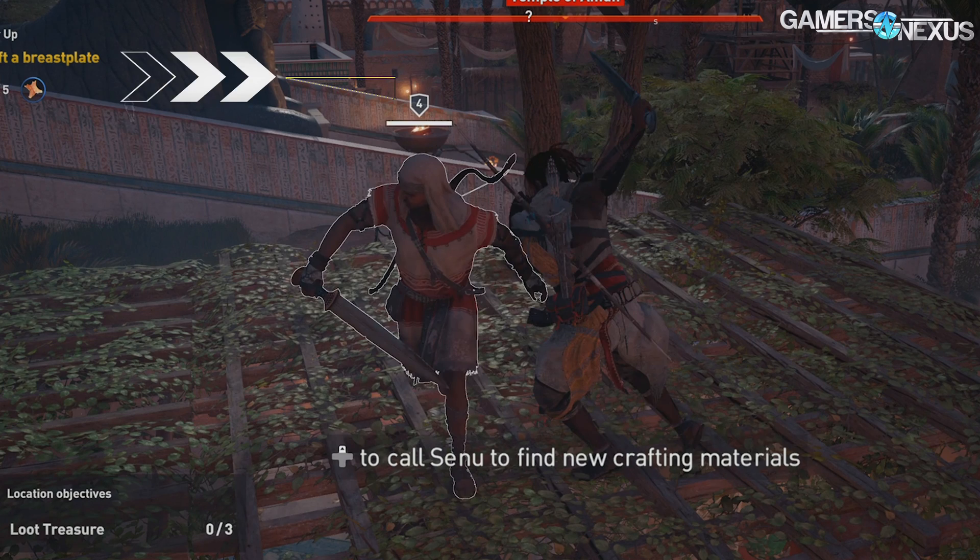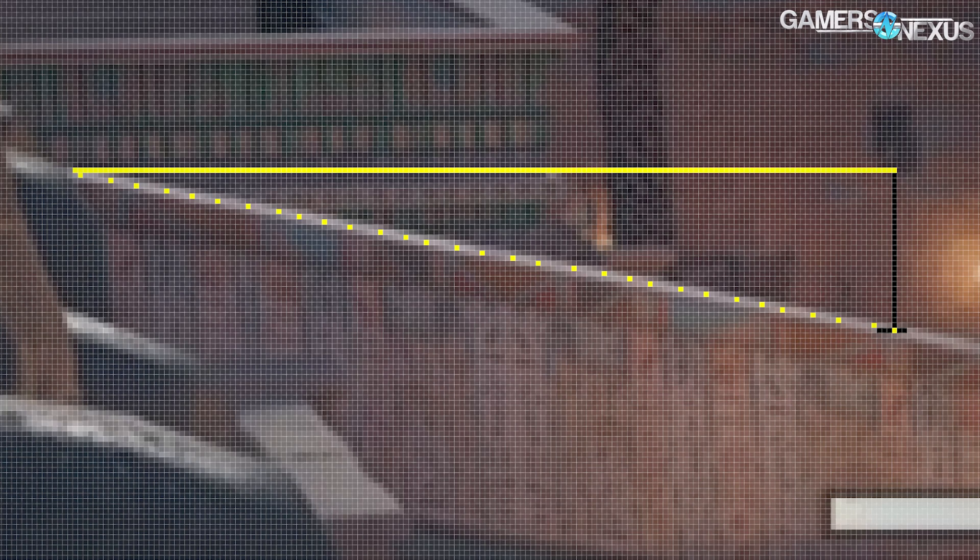Using pixel counting, we determined Assassin's Creed Origins was rendering at 1080p for the single frame we analyzed. However, we haven't yet put emphasis on testing 4K-specific titles versus 1080p variants. Dynamic resolution could become important to track as we iterate on benchmarks, because if a console claims 4K output, it may be implementing a dynamic resolution policy to sustain its target frame rate of 30. Frame quality on the console could therefore be lower than on a comparable PC. We saw 1080p for the frame tested, but we'll need to investigate further.